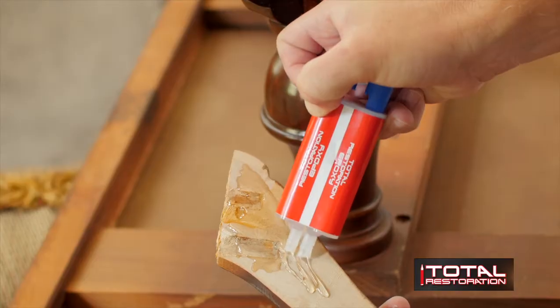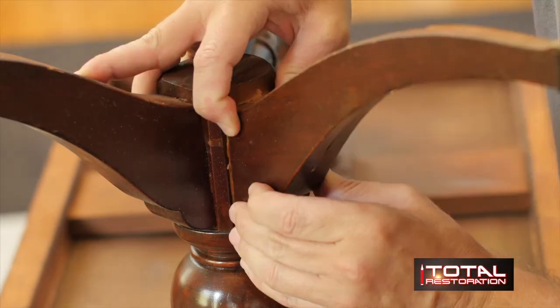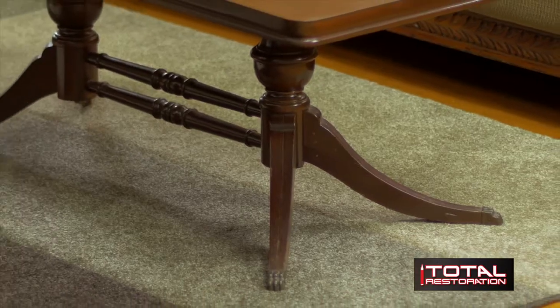The epoxy in the Total Restoration kit, when applied to furniture — for instance if the leg breaks — is very durable and can withstand up to 500 pounds of weight. Times aren't exactly great right now with our economy, so anytime we can save money, on trying to hire somebody to come into the house and fix things, the Total Restoration kit is key in saving money for the household. No more plumber, no more car detailer, no more handyman. The Total Restoration kit does it all.